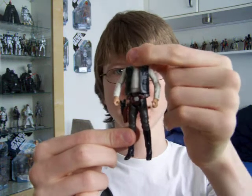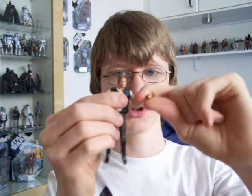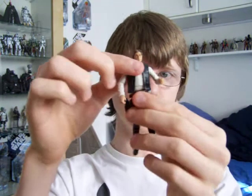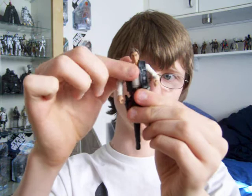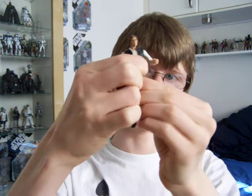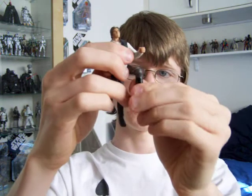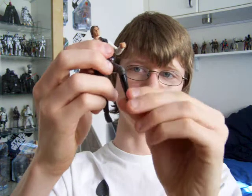Articulation is absolutely perfect. It's got a ball jointed neck, ball hinged shoulders, ball hinged elbows, swivel wrists, a ball hinged torso, no articulation in the waist, swivel hips, ball jointed knees and ball jointed ankles.